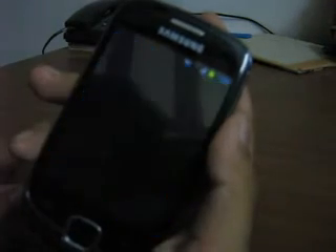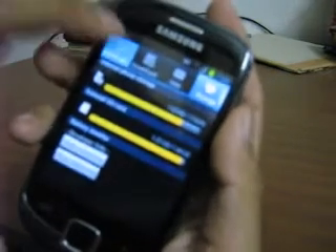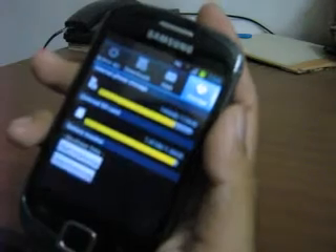The task manager is a typical S3 style task manager, giving you active applications, downloaded applications, your RAM and your storage information.